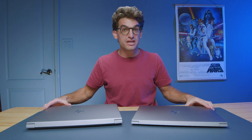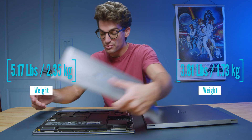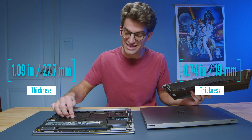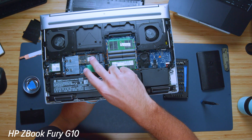Looking at these two models, let's check out the assembly and build quality. Looking at the weight and thickness first, the Fury is much thicker, mainly because you can quickly access and upgrade this laptop by just sliding off the bottom cover. Four SSDs and four RAM sticks are available to upgrade — the upgrade path on the Fury is absolutely amazing.